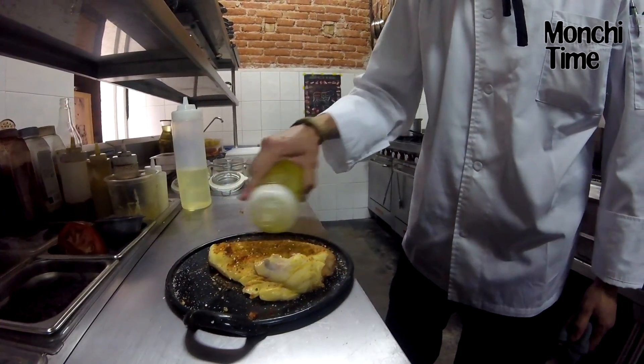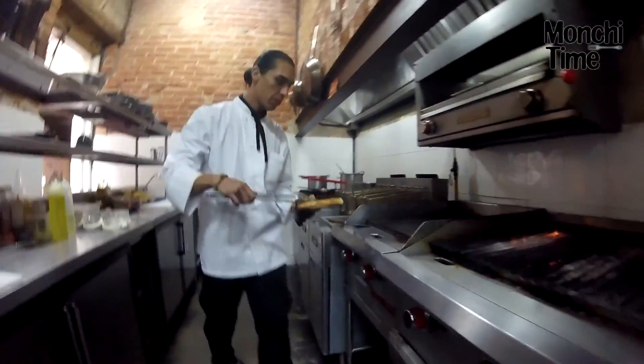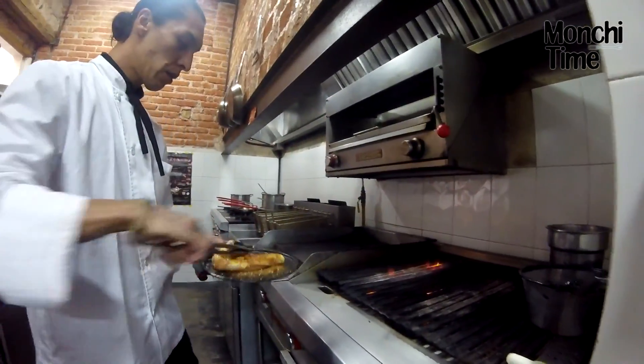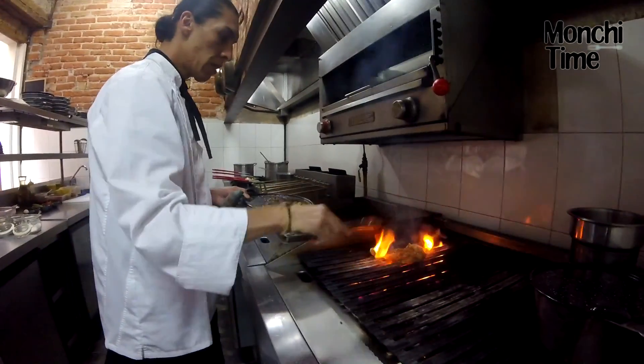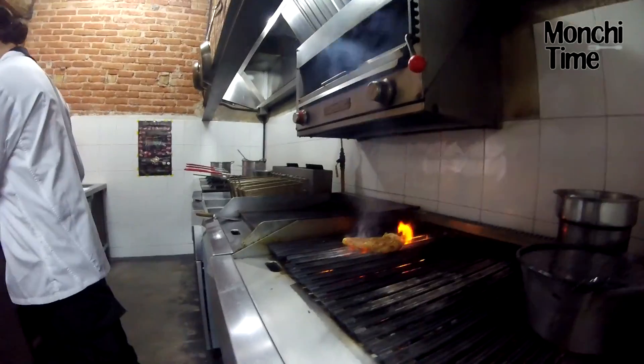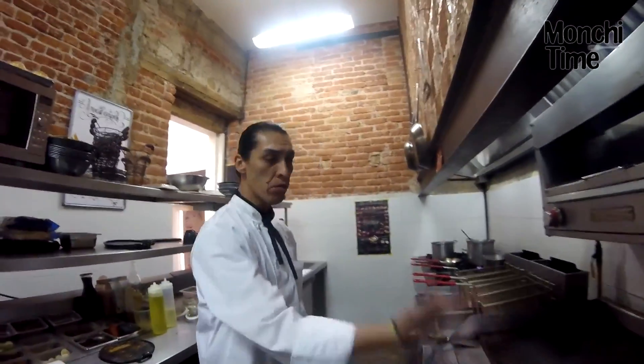Bueno, sazonamos, vertimos un poco de aceite. Y vamos a... Previamente, ponemos una sartén a calentar porque vamos a meter a horno.